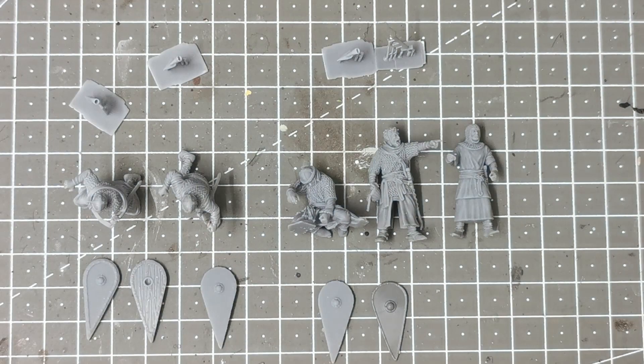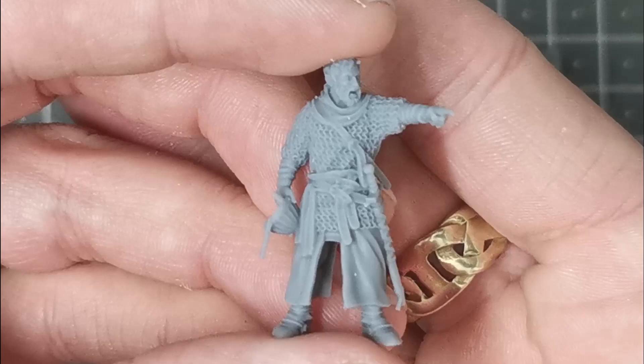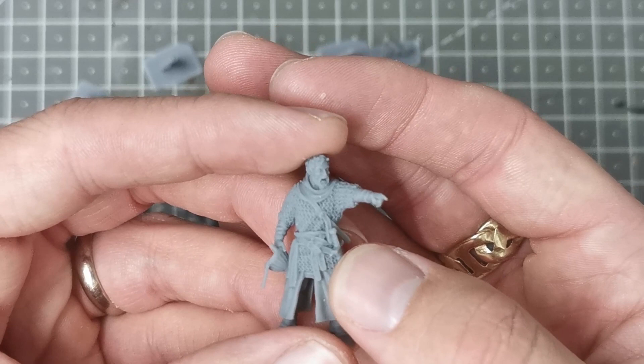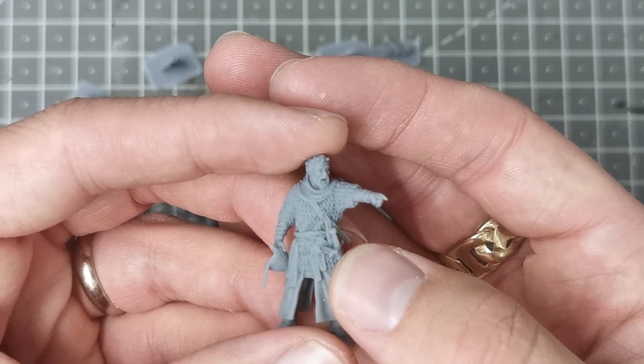These five models are going to form one command base. Basically what sold it for me was this chap. I saw the sculpt and thought it was absolutely fantastic, right down to the strap hanging from the helmet. Having a bearded Norman I thought was quite cool because most of the models I see have them clean shaven, but I wanted that ragged look for the Crusades.